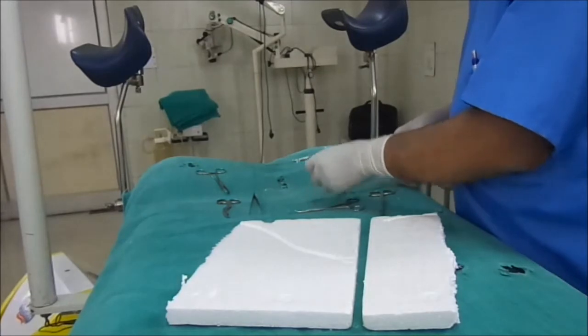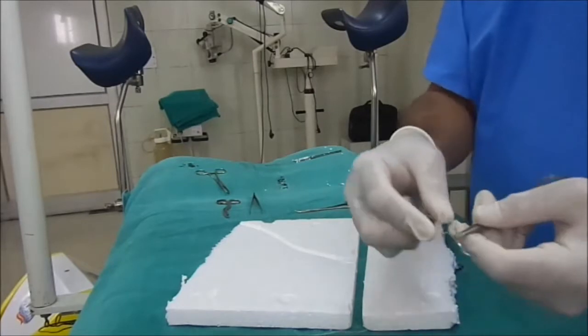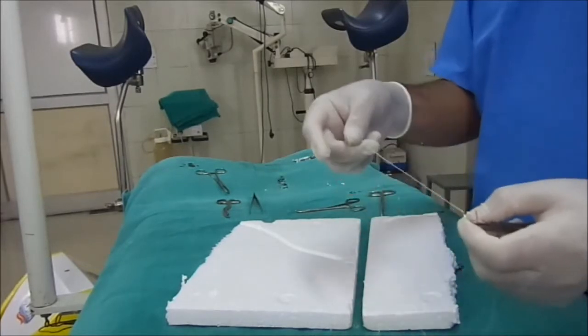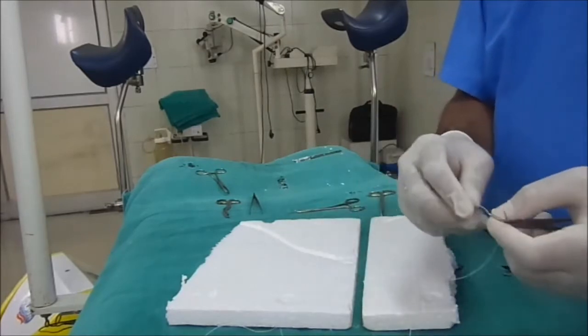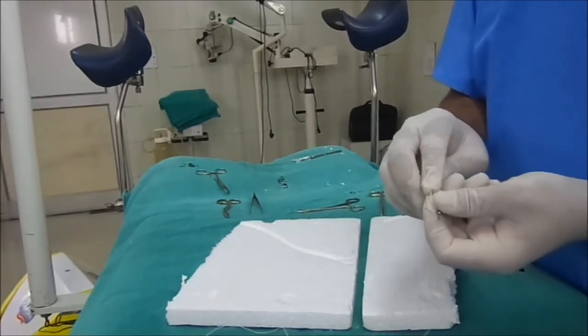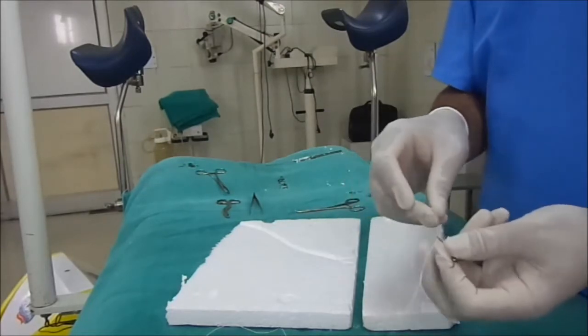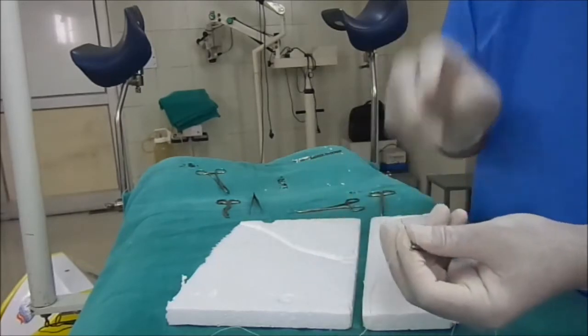The needle you can take — this is the traumatic needle because I have used this needle for demonstration purposes only. Nowadays we use the atraumatic needle. There is no eye in the atraumatic needle and the thread itself is inserted at the end of the needle.